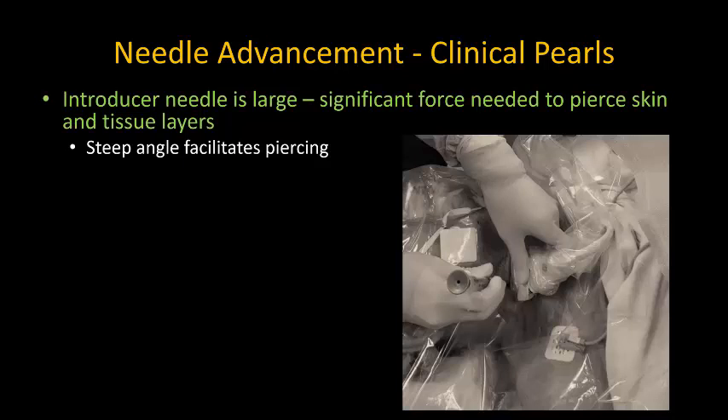The large gauge of the introducer needle, especially if using an 18-gauge versus a 20-gauge needle, means that significant force is often needed to pierce the skin and other tissue layers. A steeper angle will facilitate piercing of the skin.